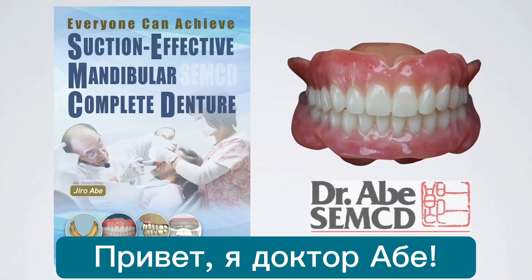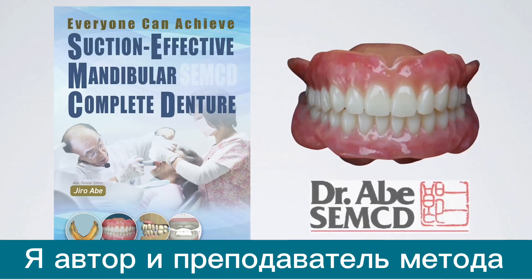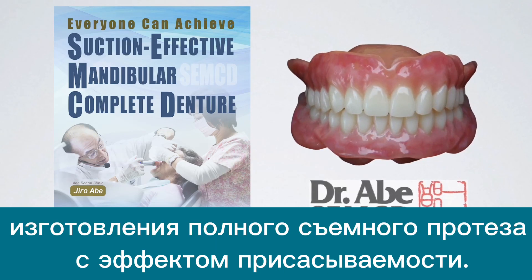Hi everybody, I'm Dr. Abe. I'm a master of suction effective mandibular complete denture.